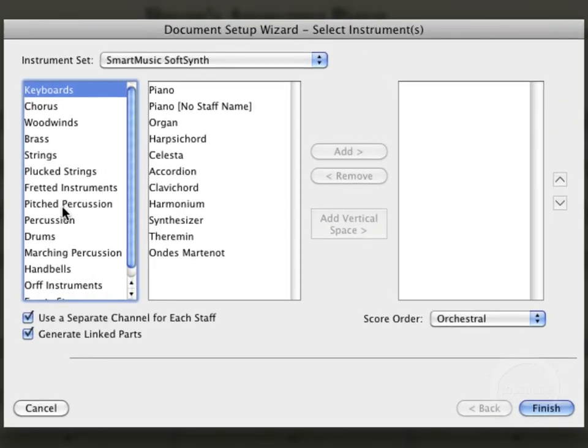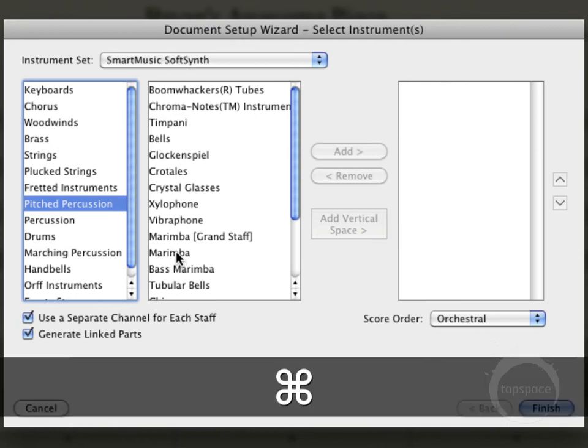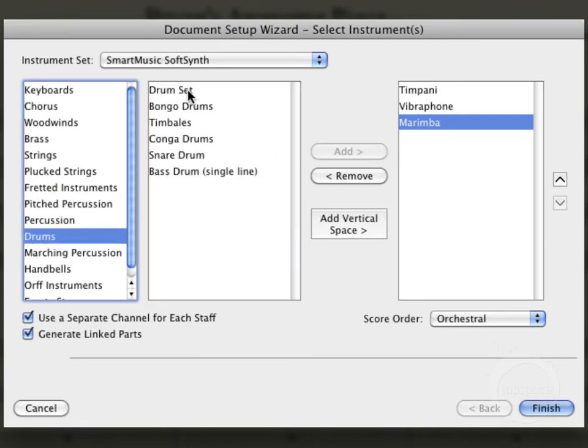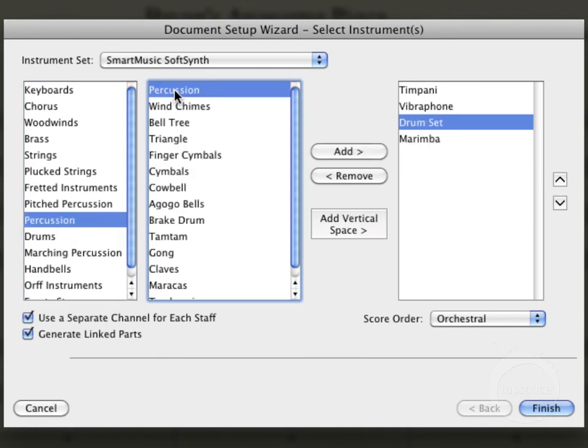I'll go about just starting to add the staves I want to add. I think I'm going to add a few keyboard staves, so I'll come here to Pitch Percussion. Holding down Command — or Control on Windows — I can select multiple instruments. I'm going to add a marimba, vibraphone, and timpani. It's not a keyboard, but it is a melodic instrument. And I'm also going to add a drum set and just a general percussion staff. That's actually going to be using the concert band combo, but I'll just use this as kind of a starting point.